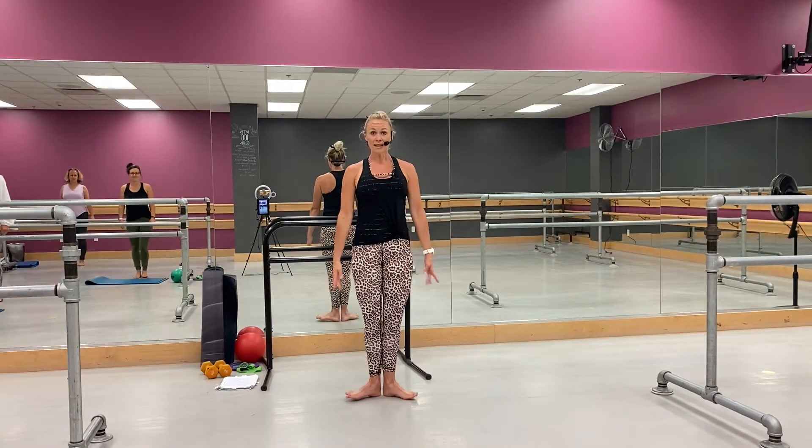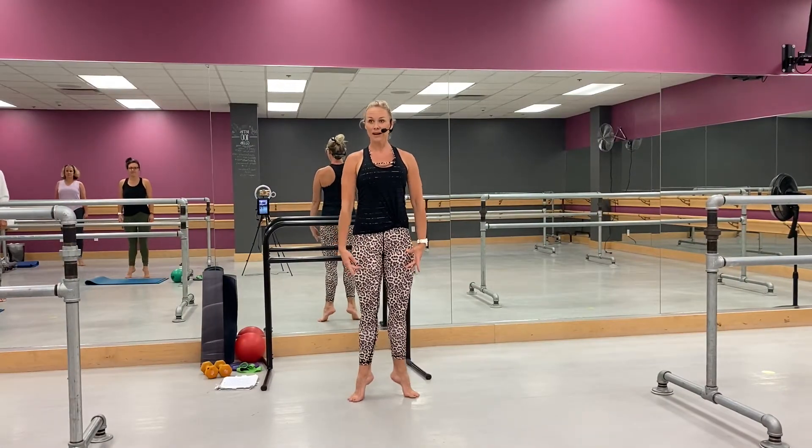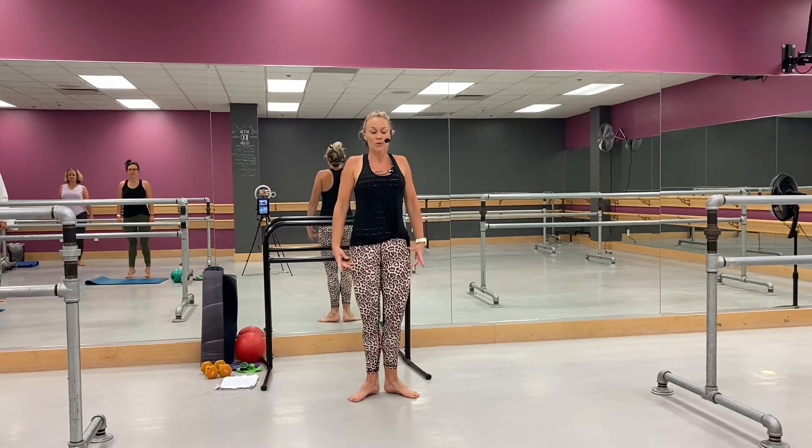You're going to come open, lift, lift, right here. Just warming up through the feet, roll the shoulders back and down, now into a plié — go, plié.